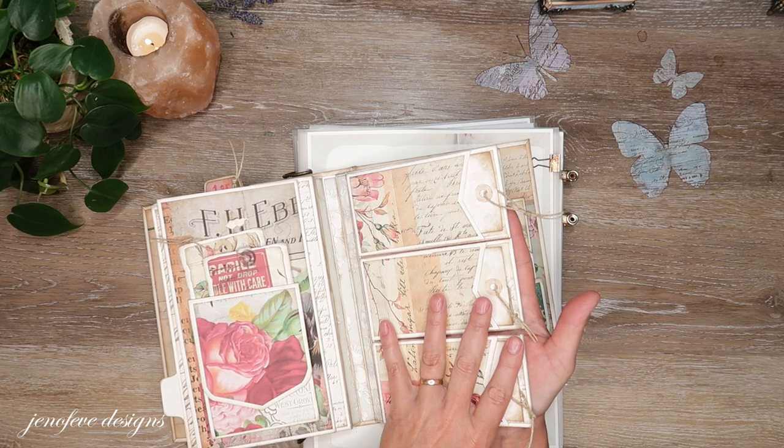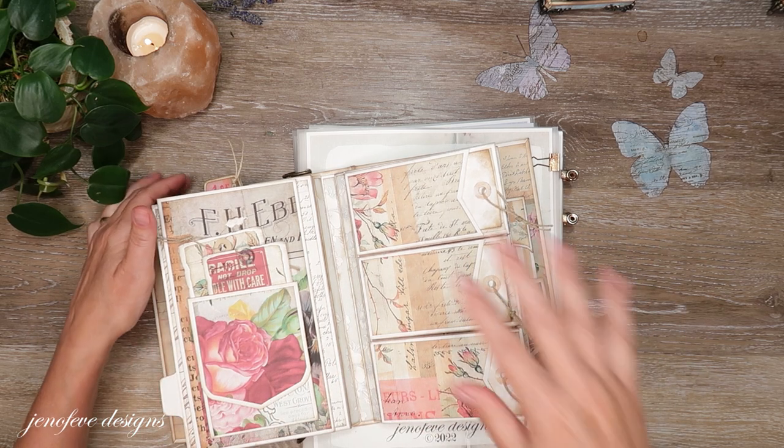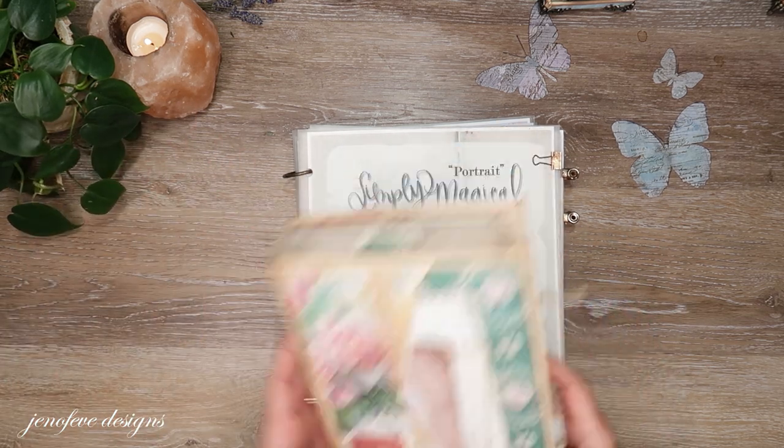We're going to make this page setup with the triple pocket flip. I think in this video we're just going to construct it, and then in the next video we will decorate it. So this is what we're going to do today.